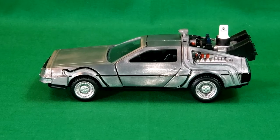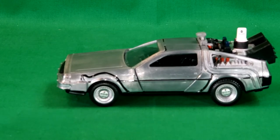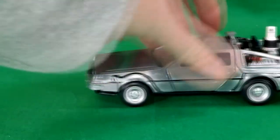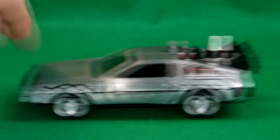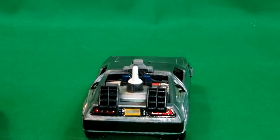And here we have it out of the box, and this looks really nice, guys. As you can see, it rolls really nice. The detail on this is amazing. You've got the Mr. Fusion in the back here — nice attention to detail. The tires are rubber, and as you can see, they glide really nice. Here's a look at the back. They even got the license plate pretty perfect — the barcode style license plate.